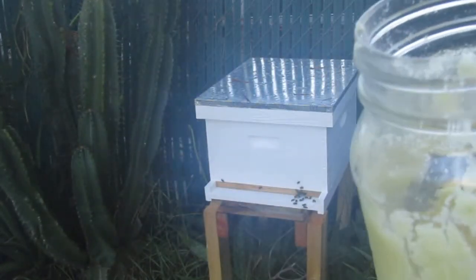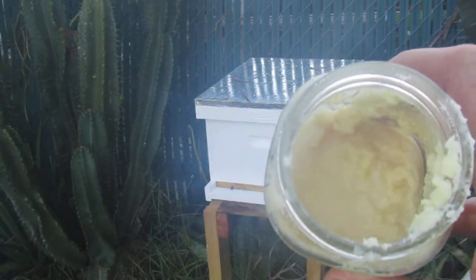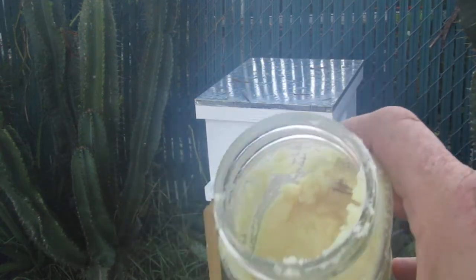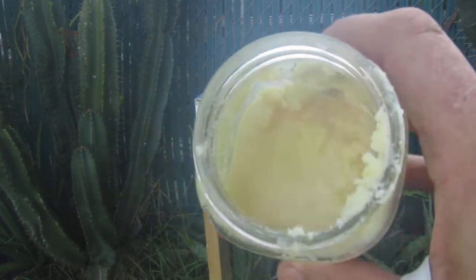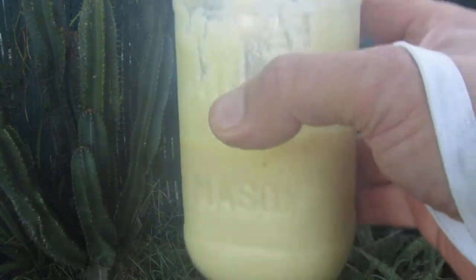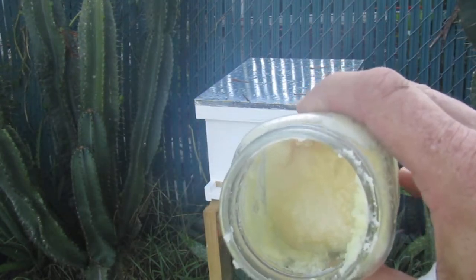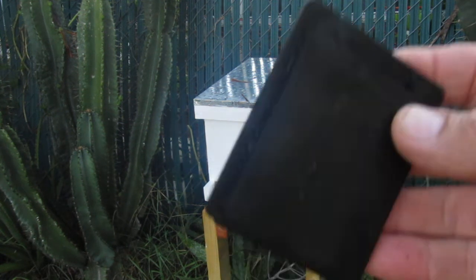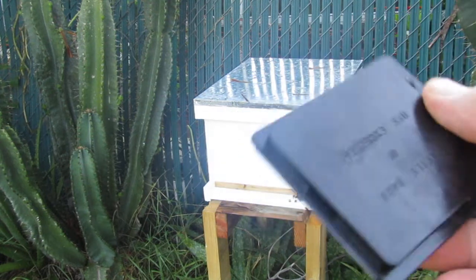By the way, neem oil is an excellent solution for cockroaches. I am going to make this a little thicker and spread it around the house inside the garage as a natural way of controlling cockroaches.